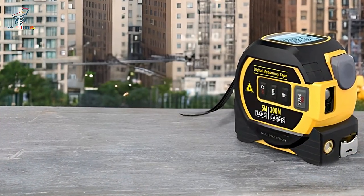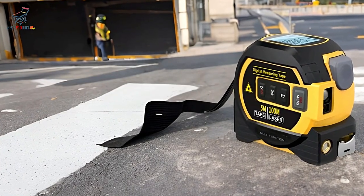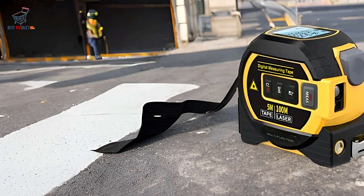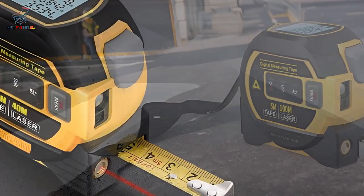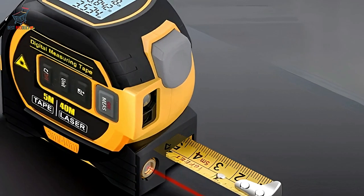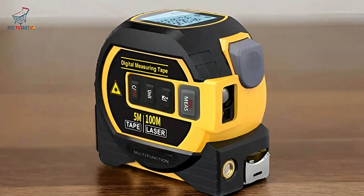The Noename Null Digital Tape Measure is a versatile and reliable tool that offers advanced measurement capabilities, including continuous, volumetric, and Pythagorean measurements. Its self-locking design and dual-scale tape enhance its practicality for both professionals and DIY enthusiasts.